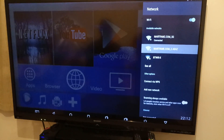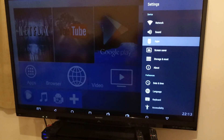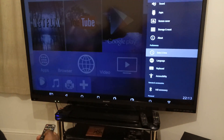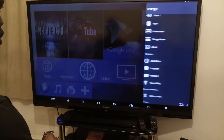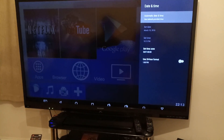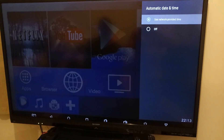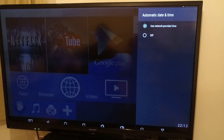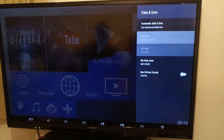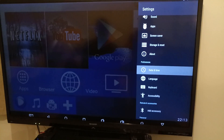Back in the setup menu I've got sound, apps, storage, reset, and I need to set up the date and time. I'll set it to automatic date and time — I think that will be a lot better, and it's already fixed. The time looks right. I think that's okay for me, so I'm just gonna leave it like that.